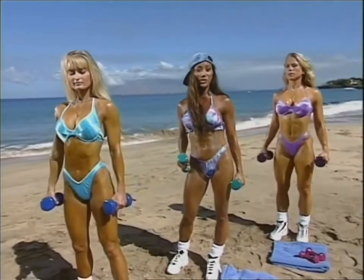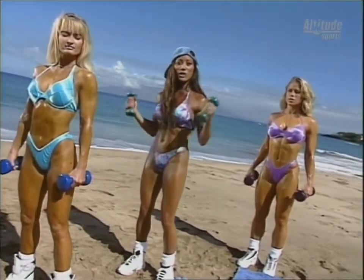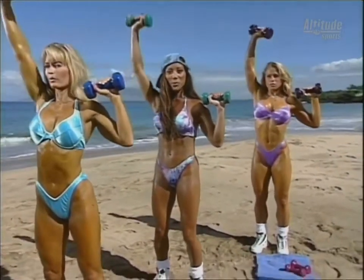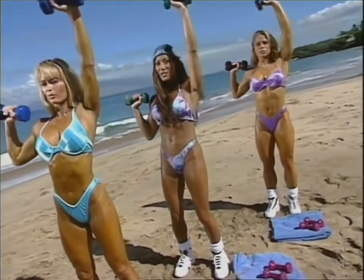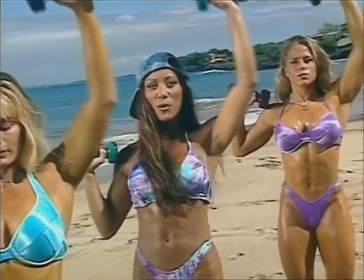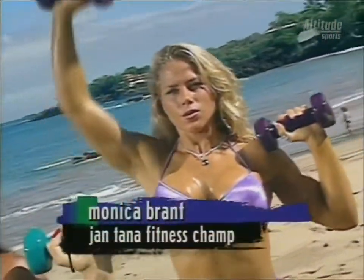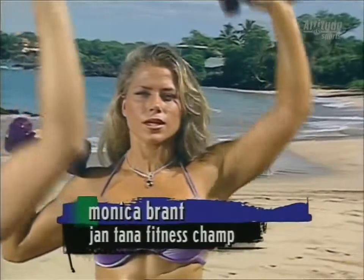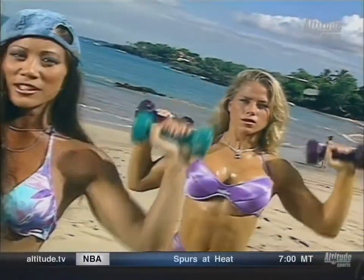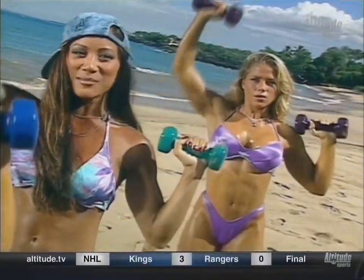If you've ever wanted sexier shoulders and arms, join us for today's Target Training workout. We're starting off with alternating shoulder presses, weights up at our sides, pressing the right arm first. Nice and slow. Keep the tummies tight. Complete range of motion. Sherry and Monica look great — it's a beautiful day at the Maui Prince Hotel in Maui.